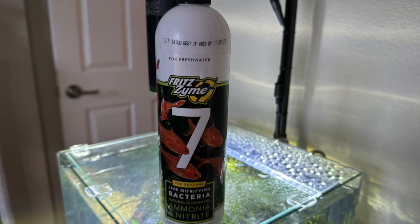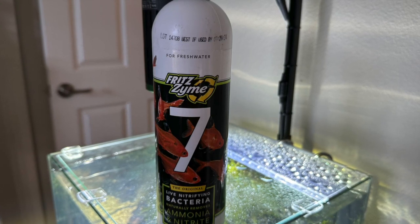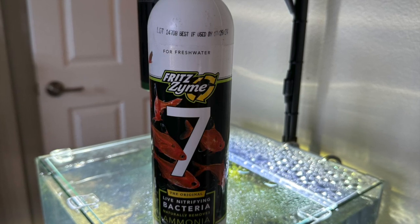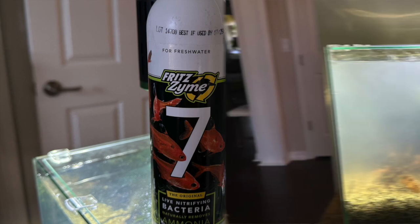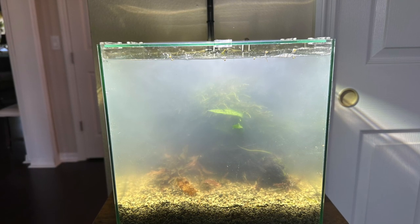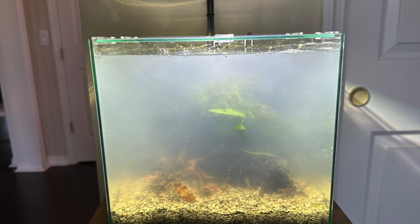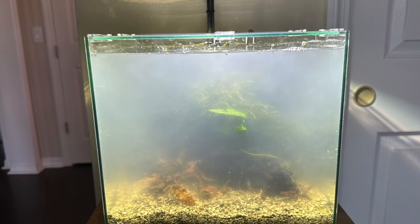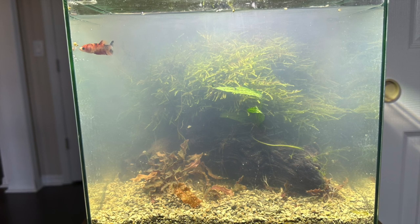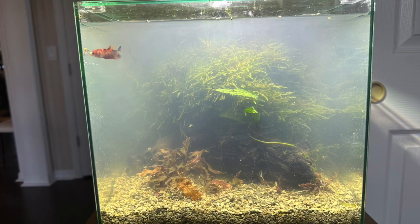In order to establish the aquarium right away because I need to put my bettas back in here, I decided to use Fritz Zyme 7. This seems to work - a lot of aquarium shops and pet stores have used it to cycle their tanks instantly so they can start selling fish without losing them. Within about an hour after setting up it looks pretty cloudy, which looks like more or less a bacteria bloom probably from the Fritz Zyme. About an hour later it is a little lighter than it was, so as an hour passed it's already improving.